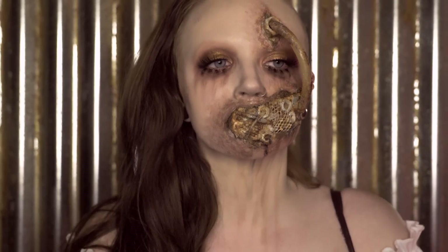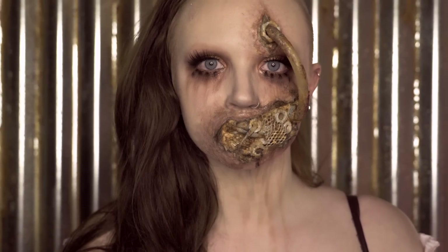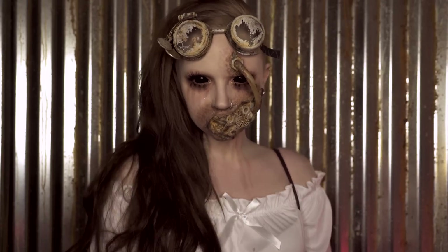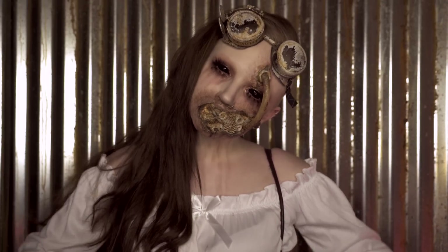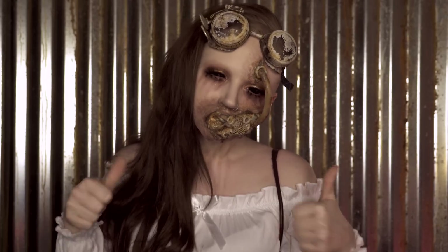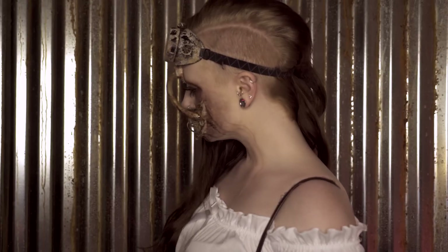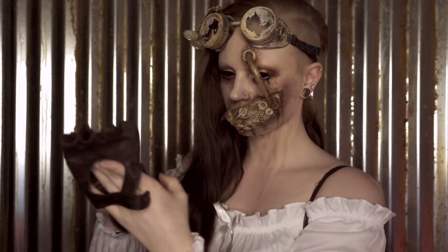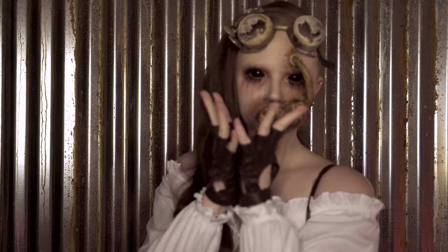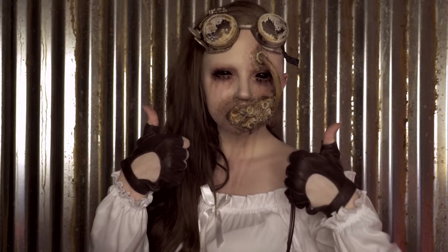Connect your mouth and forehead prosthetics by sitting your tube into both, letting the pressure hold it in place, and then you're done with the makeup. Some accessories I'd recommend if you can get your hands on them: full black sclera contacts, steampunk accessories like goggles, gloves, hats, jewelry, etc., and a steampunky or post-apocalyptic type outfit to bring it all together. A side shave goes well with this look too, if you feel like spontaneously cutting off half your hair today.